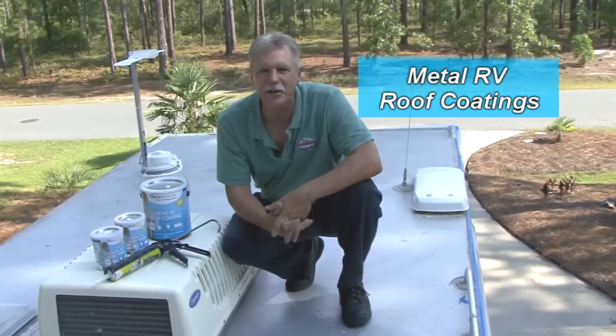Today's video will concentrate on metal RV roof coatings. Let's get started right now.